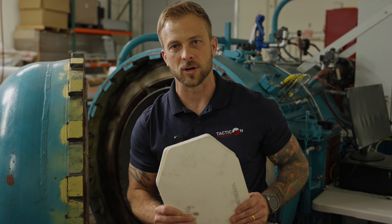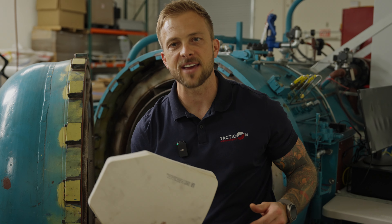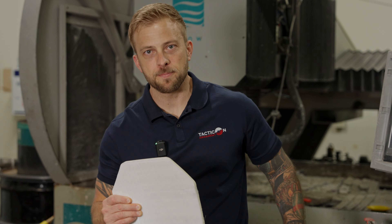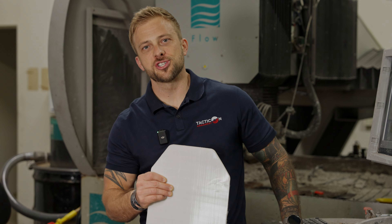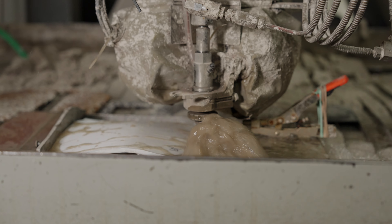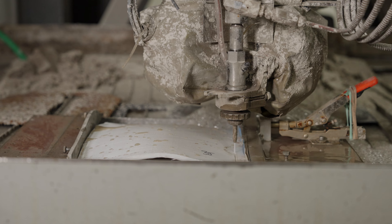We don't allow anybody else to do it for us. Again, this is life-saving stuff right here. It needs to be done right. It needs to be done consistently. Even after it comes off the press and has to get trimmed down to a certain shape and size, we have a water jet that we use to trim that down. Even down to the trimming, we control this part of the process.